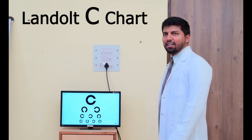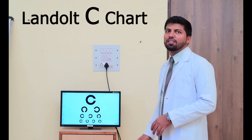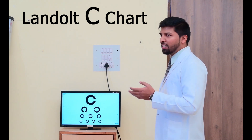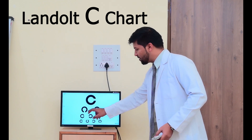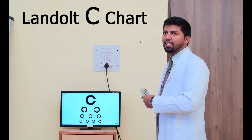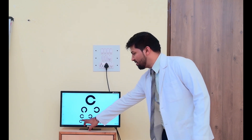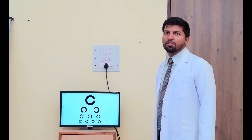Similarly, this is the Landolt C chart — also for illiterate people. In this, we have to ask which side the circle is opening. If they are illiterate, we ask them: which side is opening? Right. This one? Down. This one? Left. This one? Right. This one? Left. This one? Down. Similarly, we have to ask whichever line they can read.